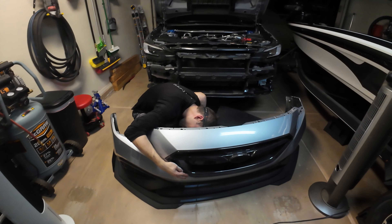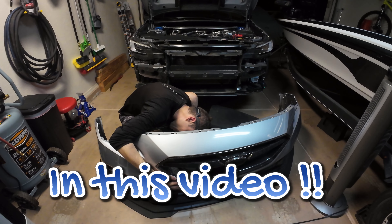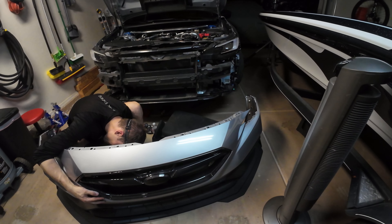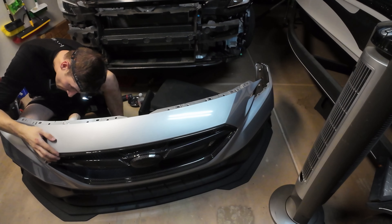We're just tightening everything up on the new grill by MSP. We got the right side all ready to go — I can zoom in so you guys can see that.